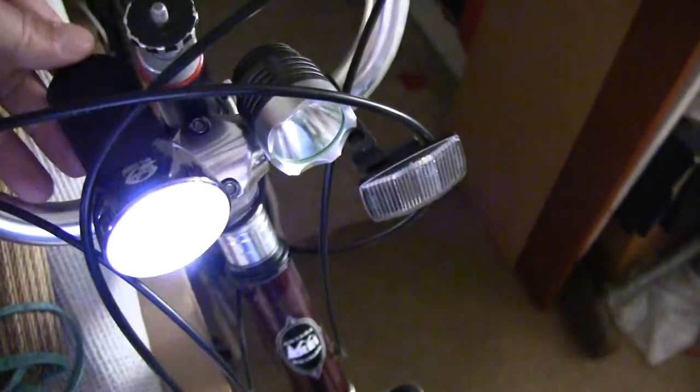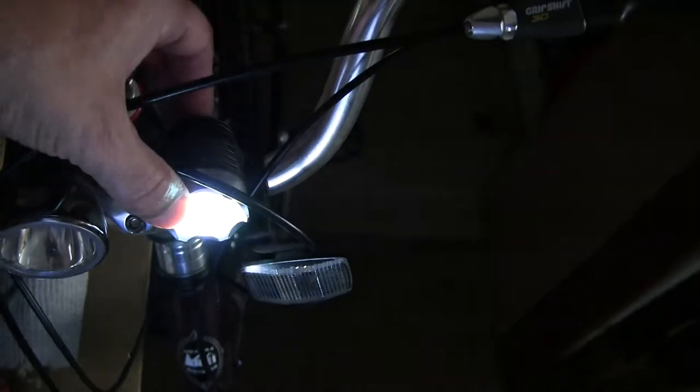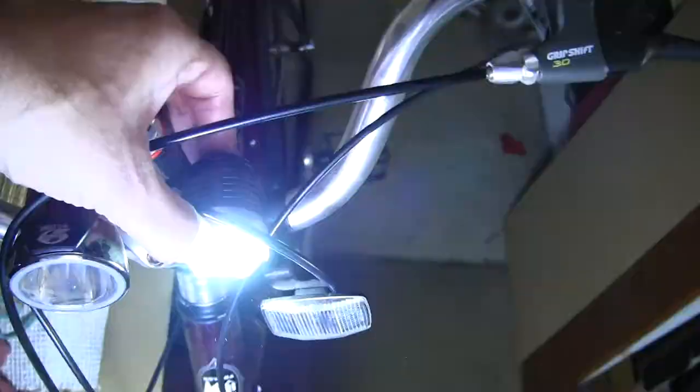Here's my cat eye. Let's turn it on. Here's the other one — that's really bright. Flashing mode. Great.